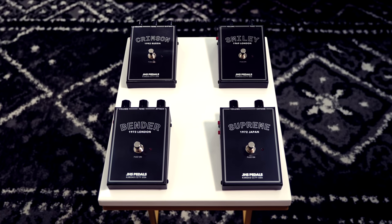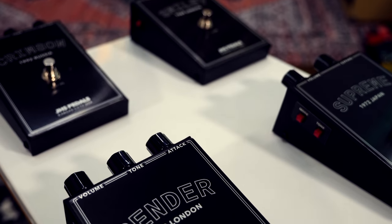Today I'm going to play you four of the most iconic fuzz guitar solos ever recorded, and I'm going to be using four very old, but also brand new, guitar pedals. These are the first four pedals in the JHS Pedals Legends of Fuzz series.